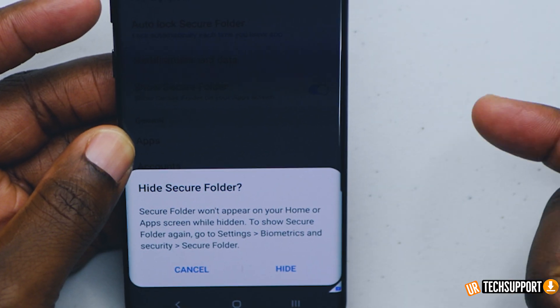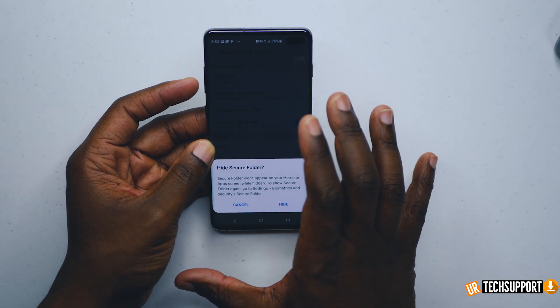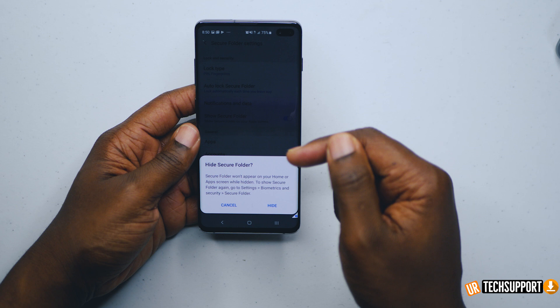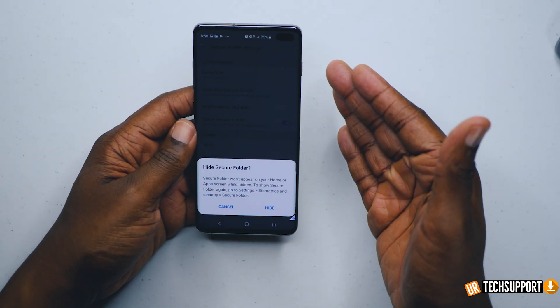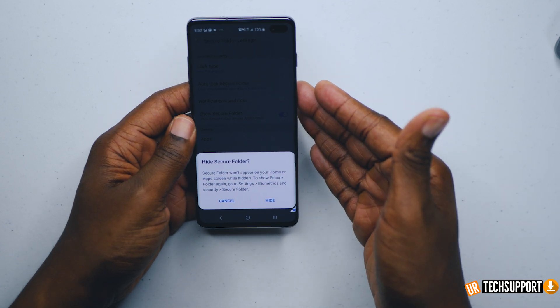If you hide it, the only way to access your secure folder is by going into settings, biometrics and security, and then hitting secure folder there. That's really for adding yet another layer on top of the three layers of security you already have — if you're that paranoid, keeping government secrets or whatever in your phone, you can definitely do that.